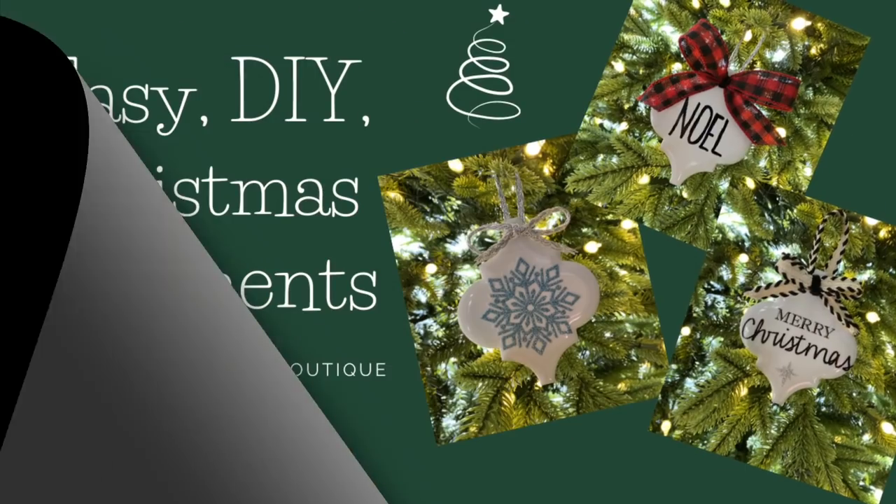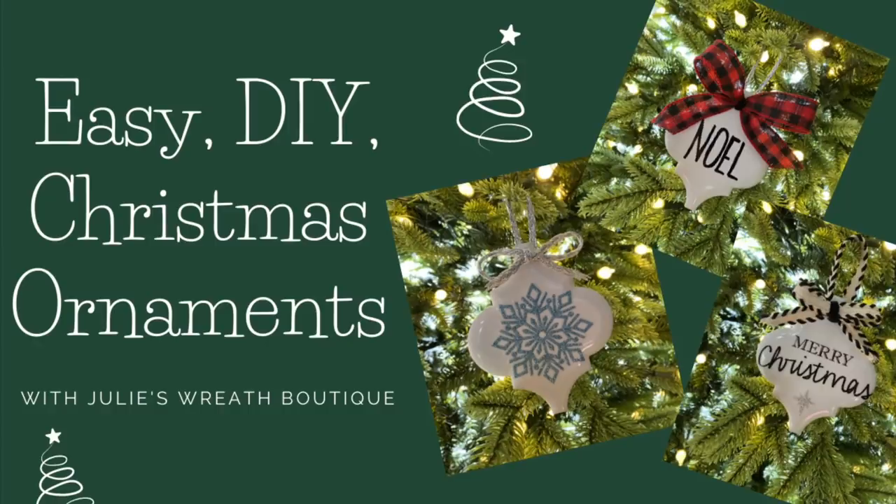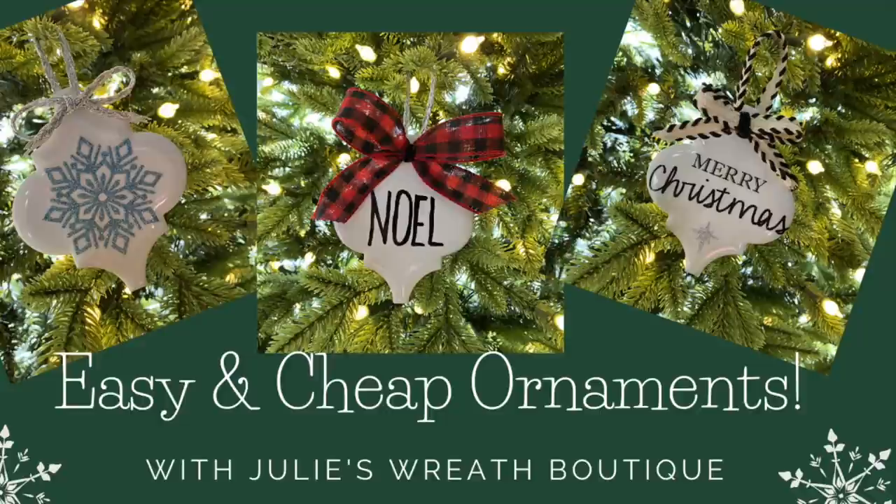Welcome back to Julie's Wreath Boutique. Today we're going to learn something different. We're going to do some really quick and easy ornaments that anybody can make with these arabesque tiles. I love the look and the shape of them. They're easy to find at places like Lowe's and Home Depot, and you get a lot of ornaments for your buck. So let's get started.